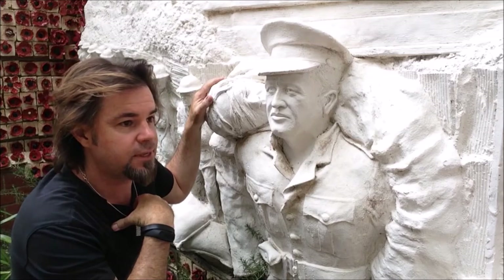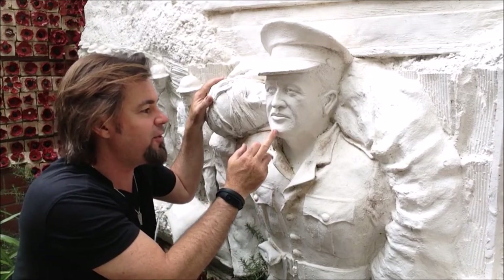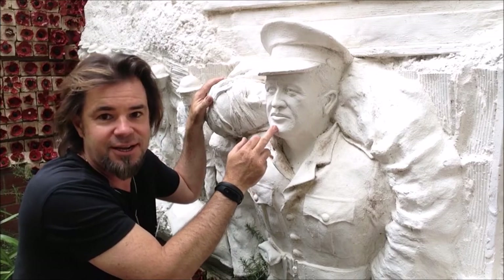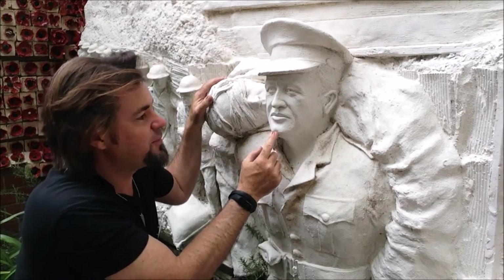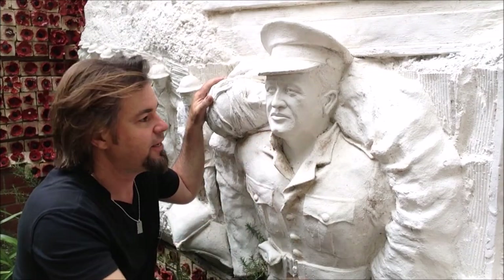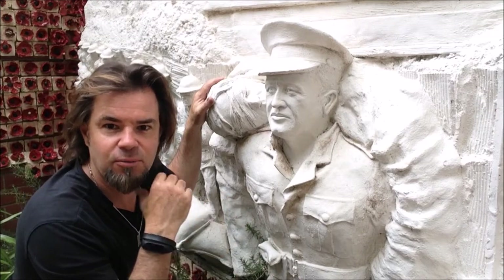When this came out of the mould, I was fascinated to notice that the chap at the front had a cleft chin, and my next door neighbour definitely doesn't have one of those. It was almost perfectly positioned right in the centre of his chin, and I thought, that's strange.